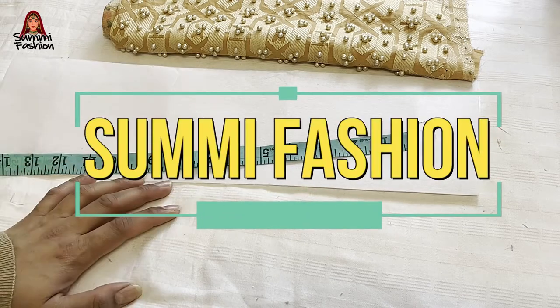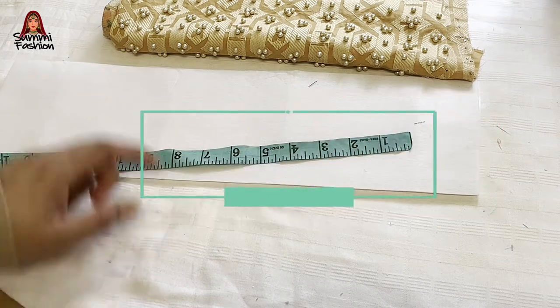Assalamualaikum friends, welcome to my channel, it's Umbi Fashion. Today I am going to tell you a neck design.